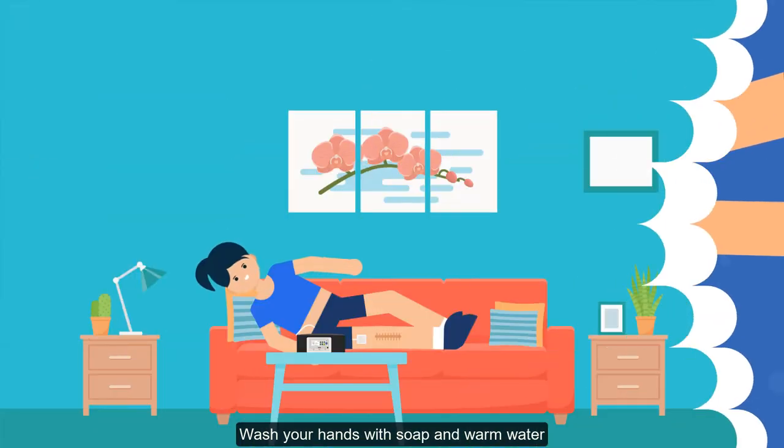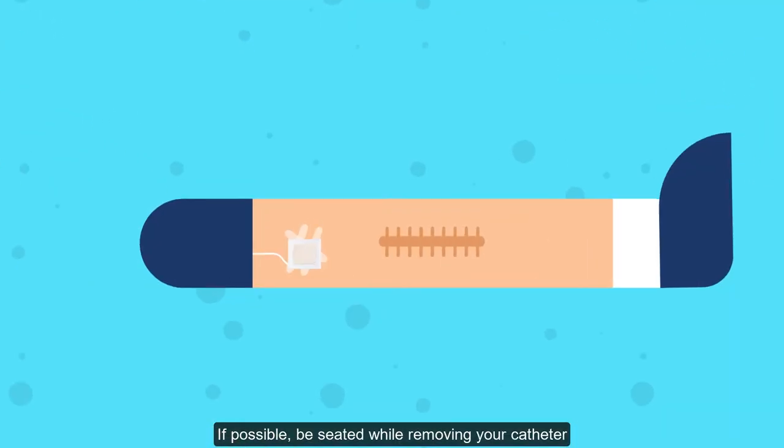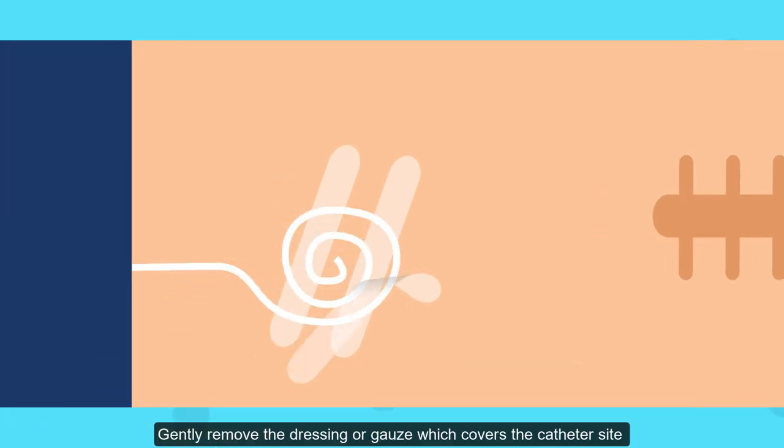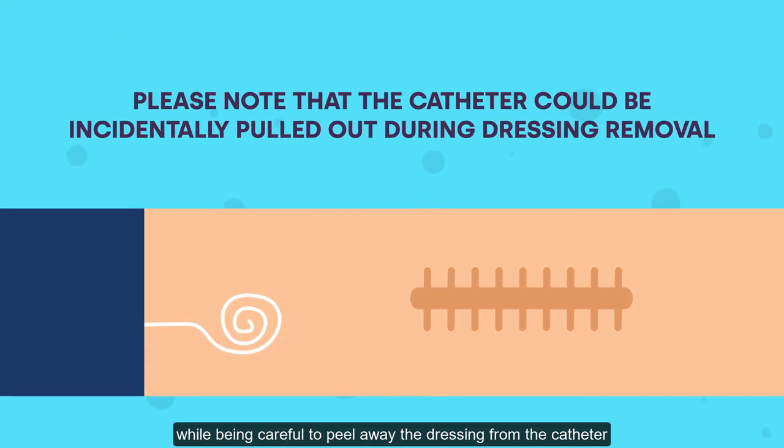Step two: wash your hands with soap and warm water. Step three: if possible, be seated while removing your catheter. Step four: gently remove the dressing or gauze which covers the catheter site, while being careful to peel away the dressing from the catheter. Please note that the catheter could be incidentally pulled out during dressing removal.